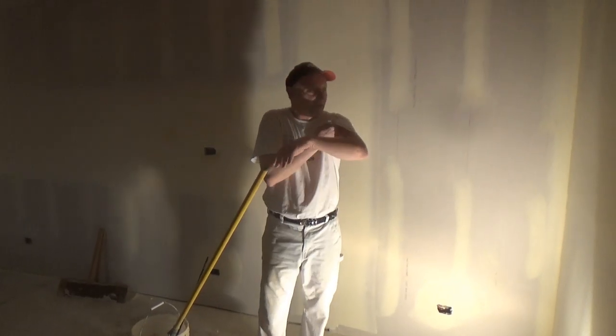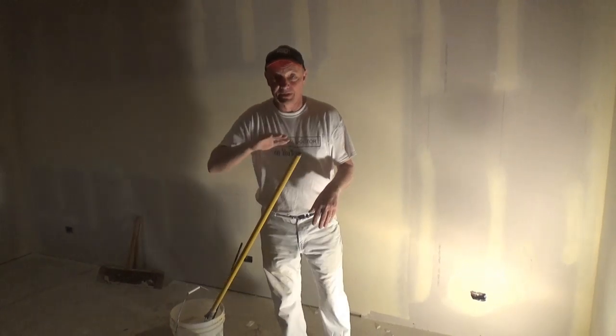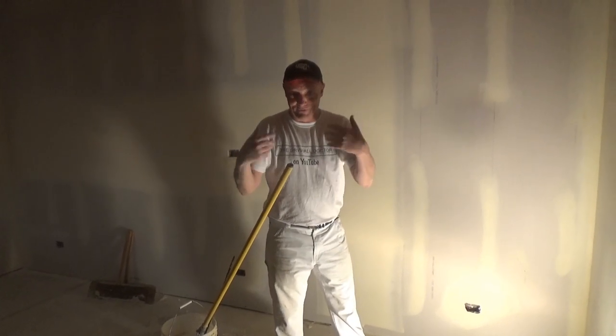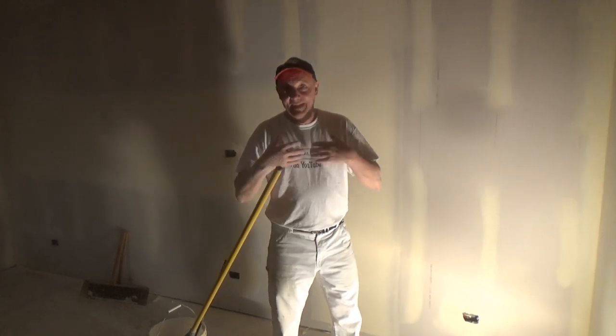I've got to apologize — my camera is not a very great camera. I'm not as rich as these other YouTubers who have a hundred thousand subscribers. So subscribe so I can get a new camera, or be a Patreon member — I need a new camera.